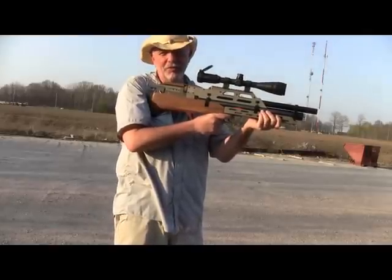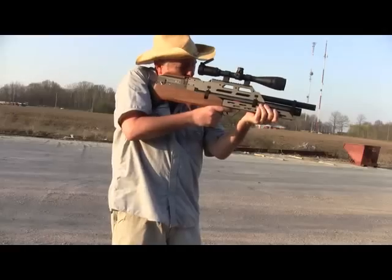Of course, there's no kick with the gun, so when you're in full auto, you just hold it on target, pull the trigger, and it just shoots away.